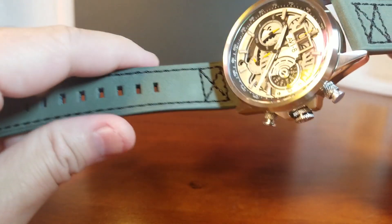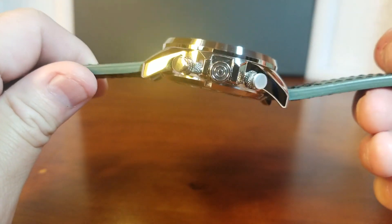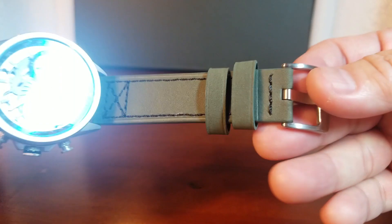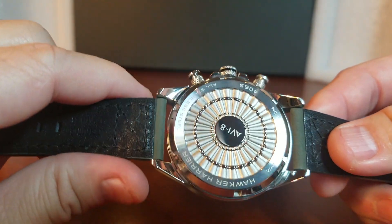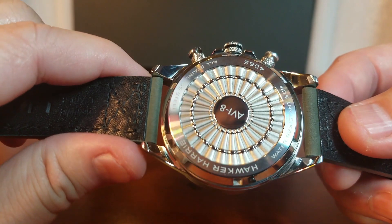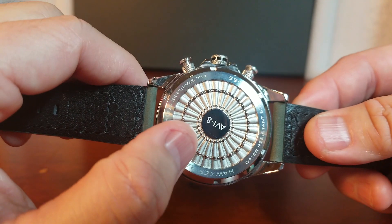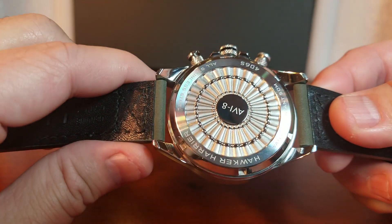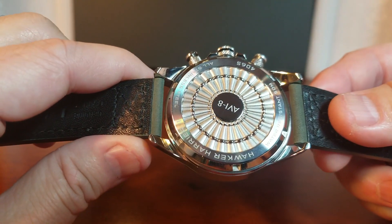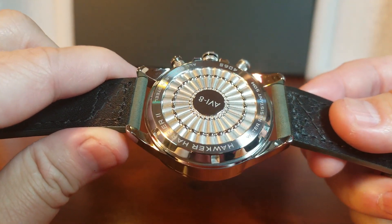It comes with a nice genuine leather strap that is a little bit on the stiffer side because it is so thick, but I'm confident it will soften with wear. There is AV-8's branding on the buckle. If we turn the watch over, we see a really nicely engraved solid case back that is meant to echo the turbine blades of the Rolls-Royce Pegasus engine inside the Harrier. While I did pick up on the design of the turbine blades, I wouldn't have guessed the Rolls-Royce Pegasus part without being an aviation expert — but it does look really cool. I think AV-8 did a nice job with the design of the solid case back.